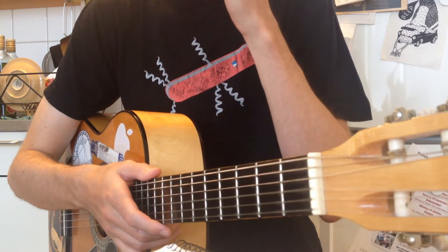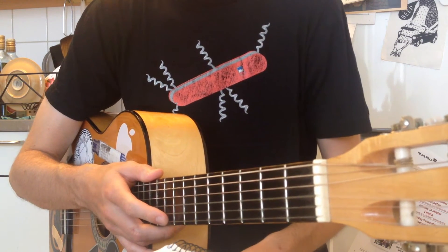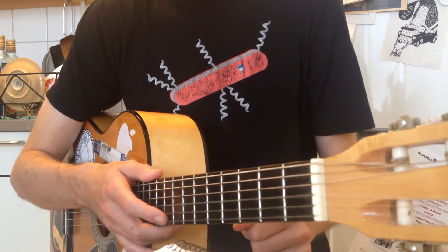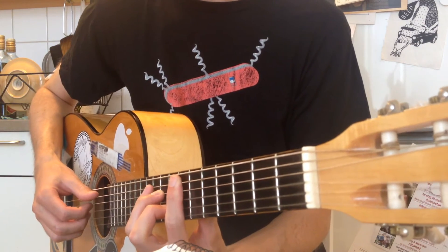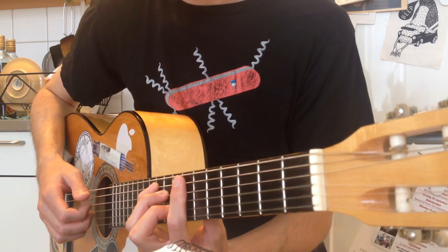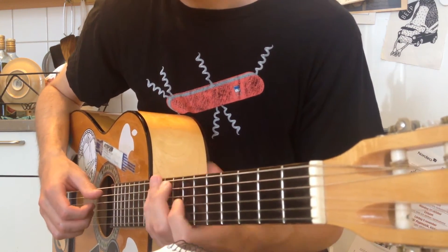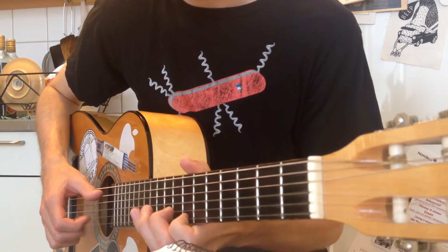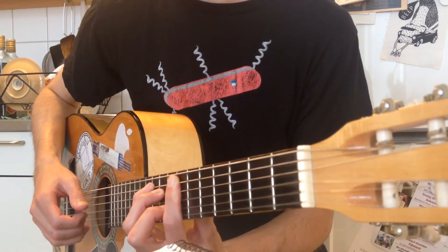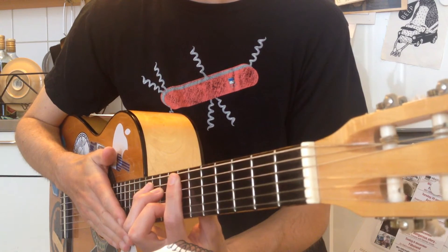The pre-chorus is just like before, and the chorus likewise. For the interlude, you play like you did at the intro, but ending on the G chord — G, B, the D, the G, and the B. Like that.